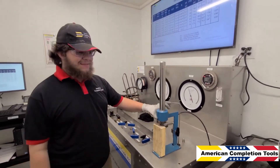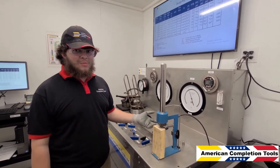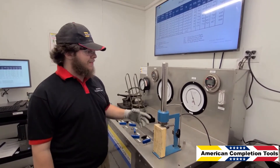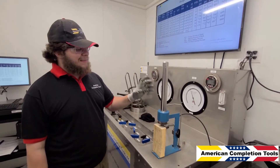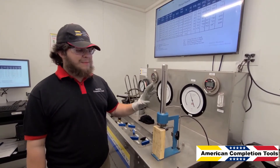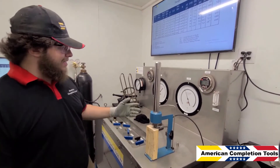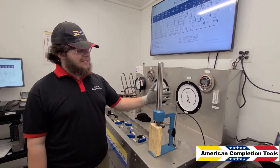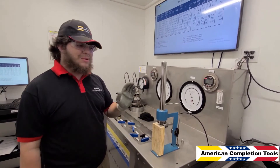If this had deviated greatly — such as if it had dropped more than 25 pounds — we would have to take this valve and put it back into the aging chamber and run it through another cycle to re-evaluate it. And if it had increased by more than 25 pounds, that means it somehow gained pressure from the aging process, and that valve would have to be marked for repair and taken out of service. In this case, we're perfectly fine.